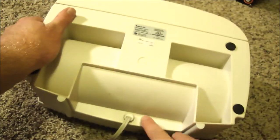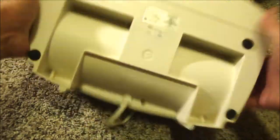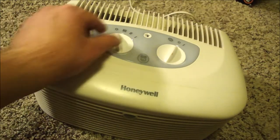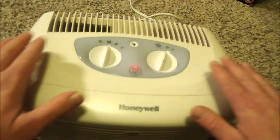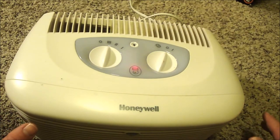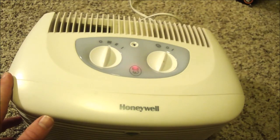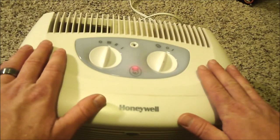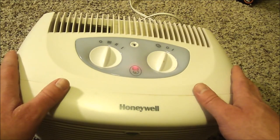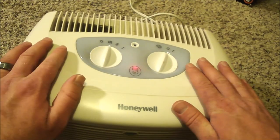Got it all back together. I left one screw out because it's a pain — I don't really need it. It still has a slight vibration, but the whistling is gone. I think cleaning all that dust out of there probably fixed that, and lubricating those bushings probably helped the vibration go down. But it still does vibrate, just not as bad.